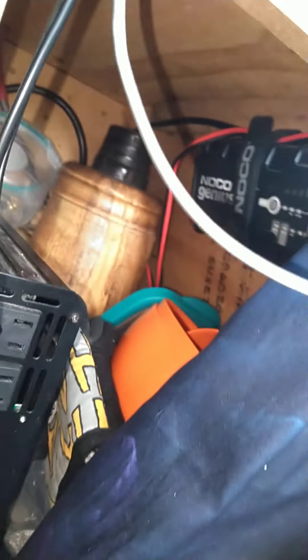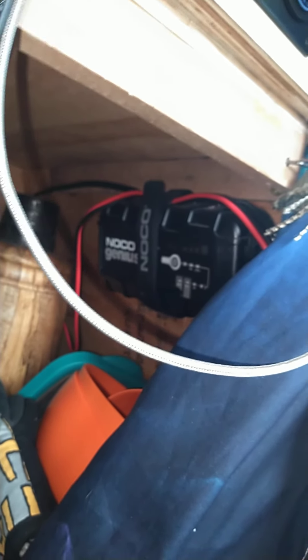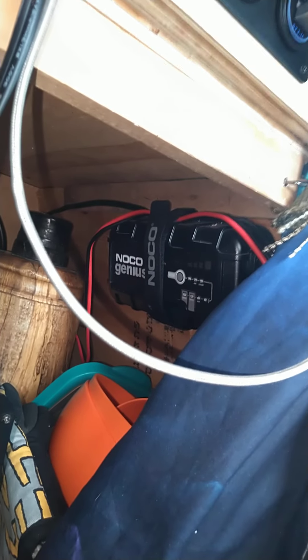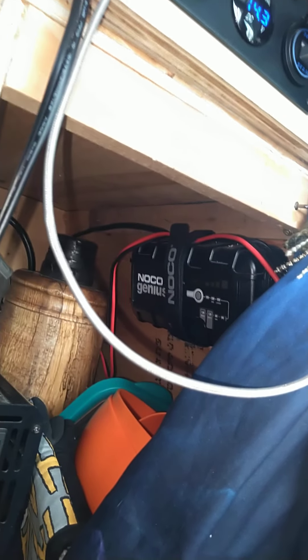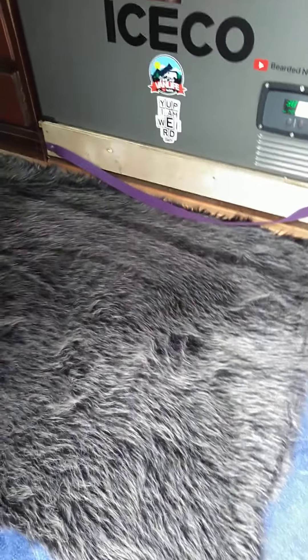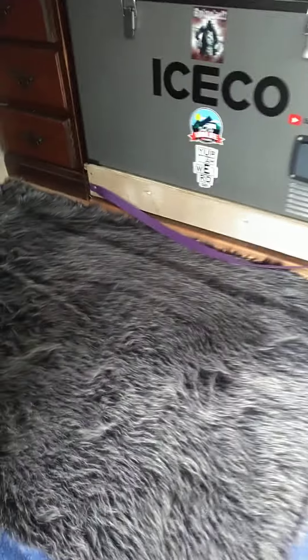If anybody's thinking about a charger, the NOCO Genius is definitely a decent charger at a fair price — I'd have to check my Amazon past purchases for the exact amount, but it wasn't bad and it's a good little charger. It's time to go to work, so catch y'all later. Remember: fight for love, not hate.